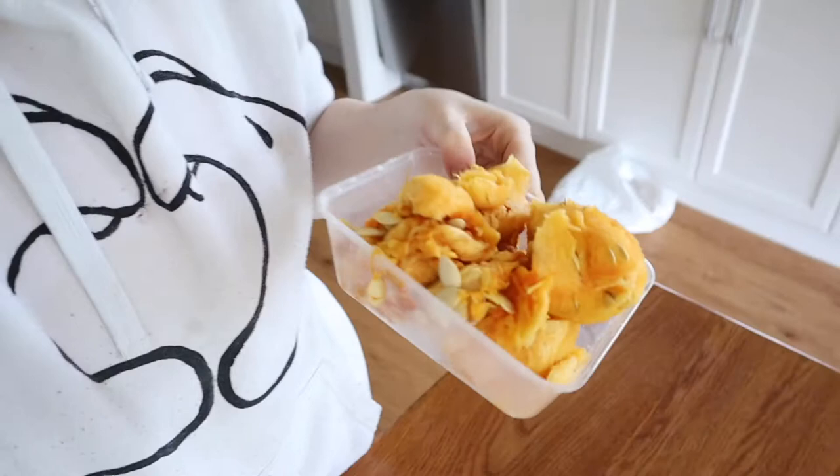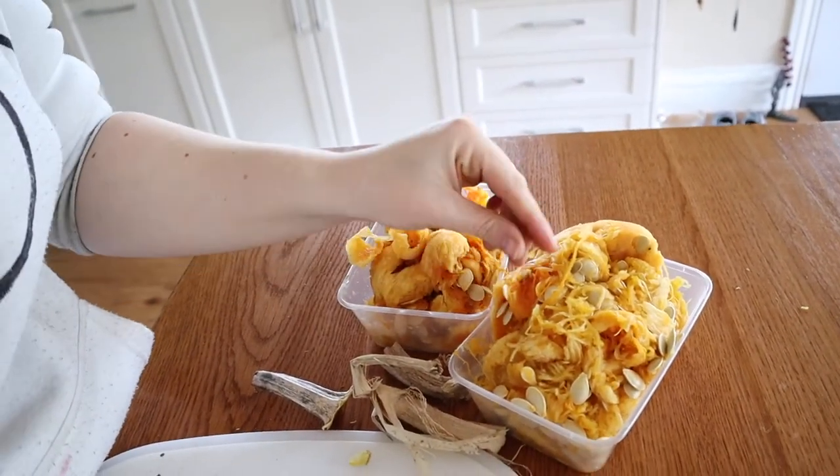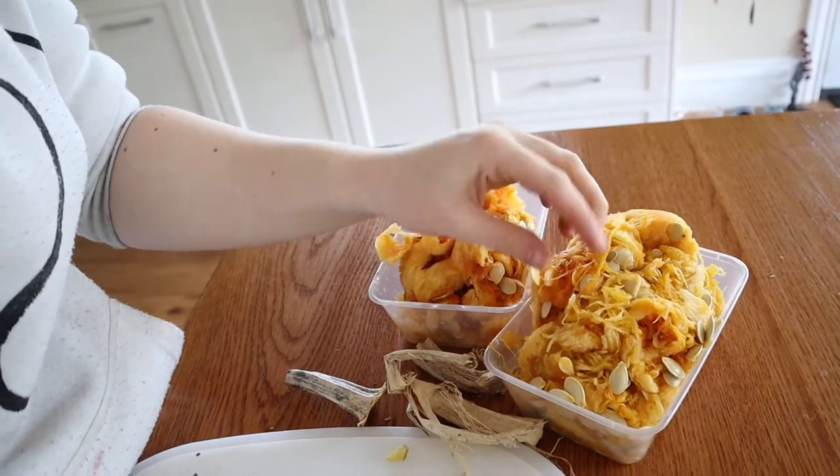I'm so excited about this spaghetti squash — I can't believe how much came out of just two plants. Look at all of it! I've got to go through and collect all the seeds as well.